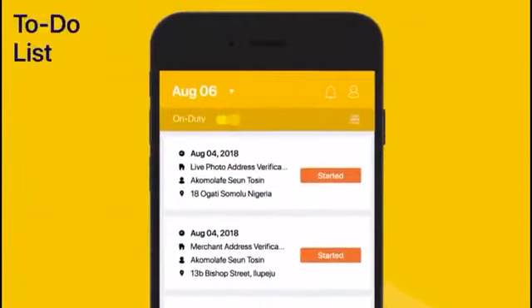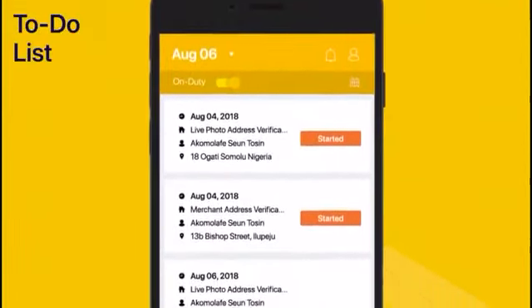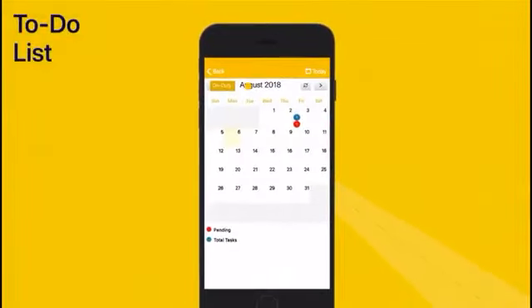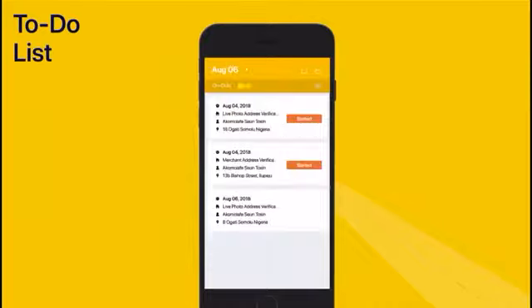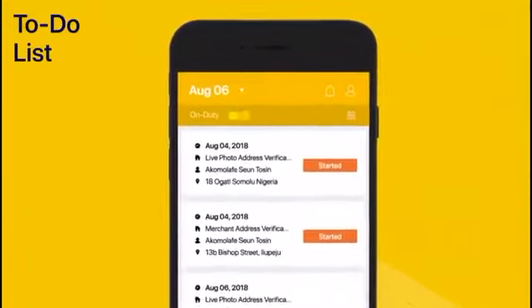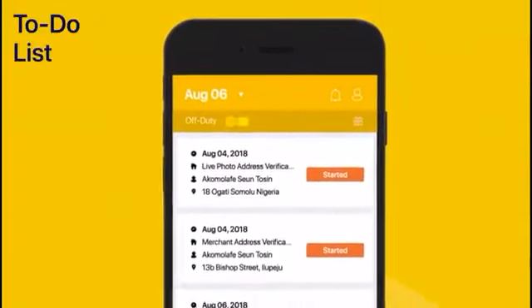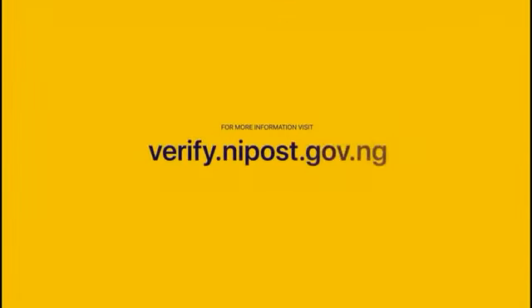You can select another task from your to-do list for the day, or go to Calendar to select a task from any day you wish. If you're not available to begin a task, you can change your status to Off Duty at the toggle button. It's simple! For more information, please send us an email at the address on the screen.